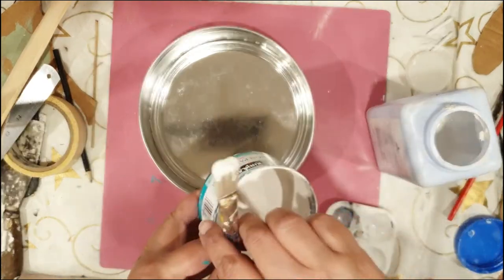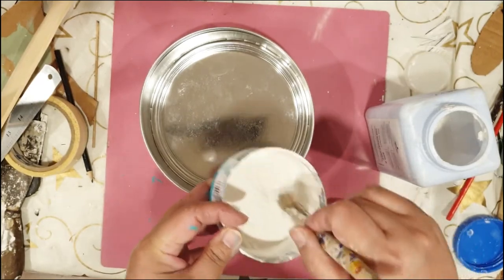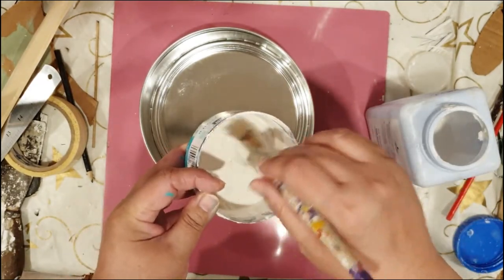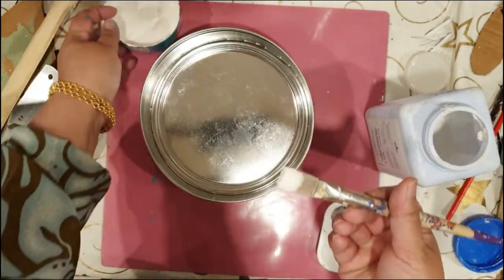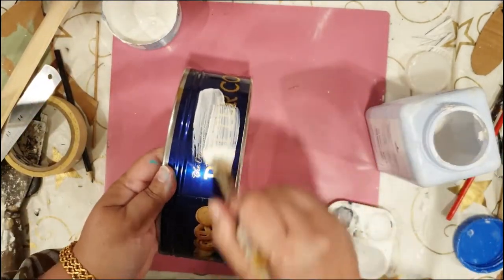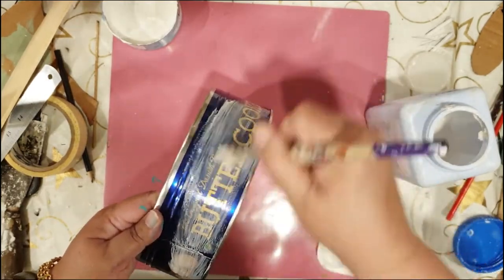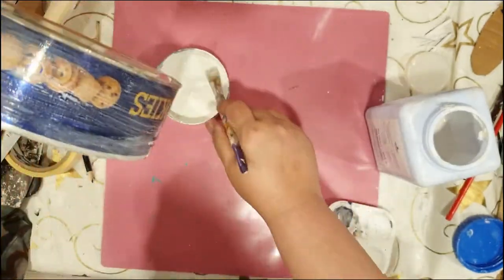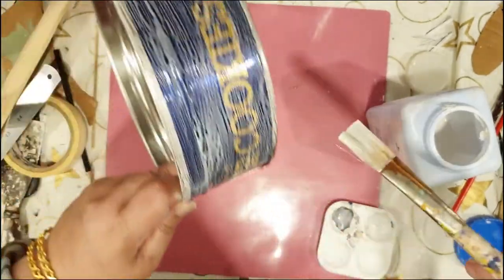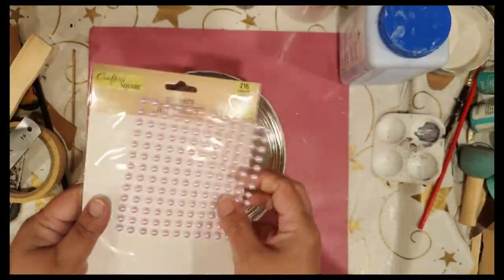Eventually I'll be adding maybe one or two coats of paint. What I've noticed is that sometimes after the first coat, if you want to apply a second one, the paint can kind of peel off. So just to ensure that situation does not happen, I'm applying this glue first.